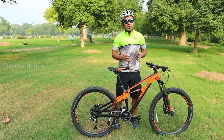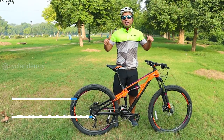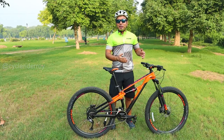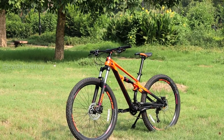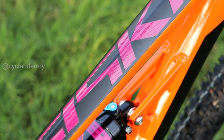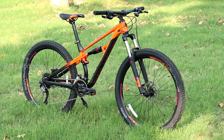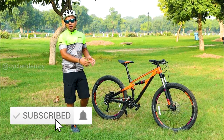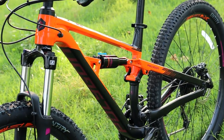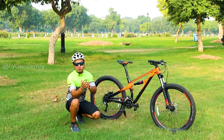So finally the day has come. In this video, I am going to show you the brand new Polygon Siskiu D5 2020 Edition, which is a full suspension mountain bike. One of the first things that you notice about this bike is the pure color and its geometry is so attractive, and seeing that this bike looks very professional.